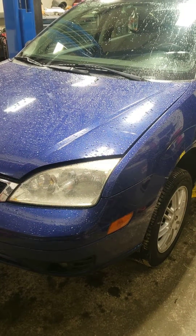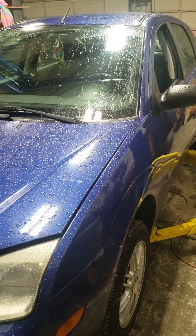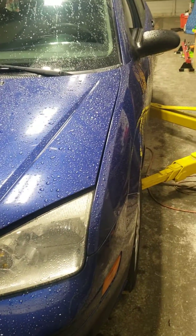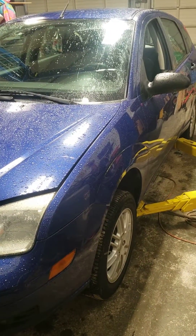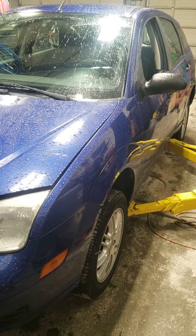Today we're working on a 2006 Ford Focus ZX5 that has issues with the transmission. We verified the complaint — it has delayed forward and reverse engagement, and second gear is missing with no engagement whatsoever. It shifts from first gear directly to third gear.